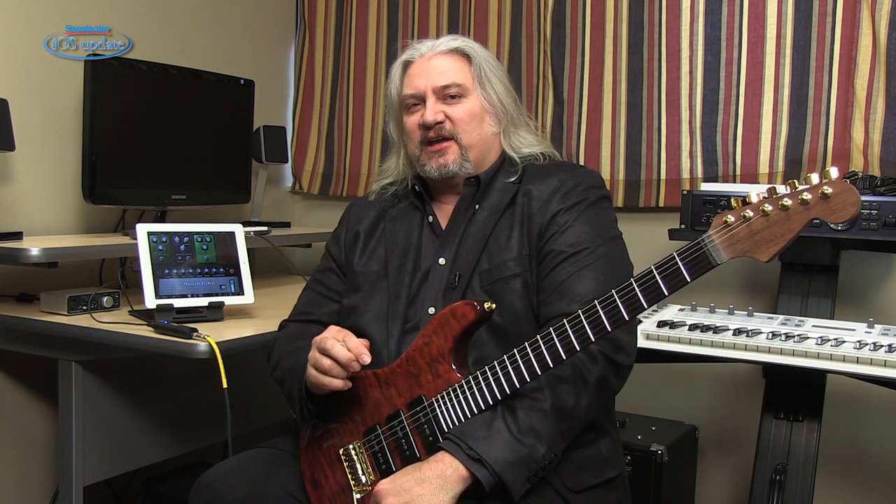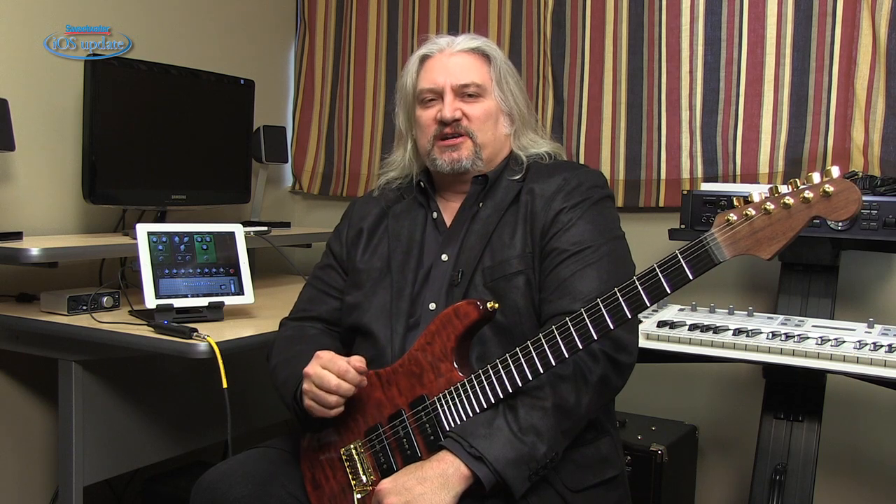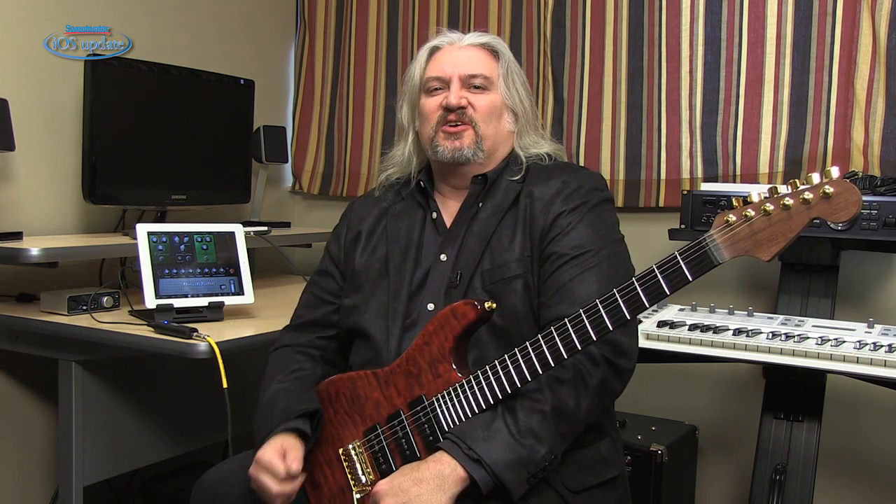Hi, I'm Mitch Gallagher. Welcome to Sweetwater's iOS Update. This time out, a new guitar interface for iOS devices and Macintosh, and an app that will help you organize your set lists on stage. Let's get started.